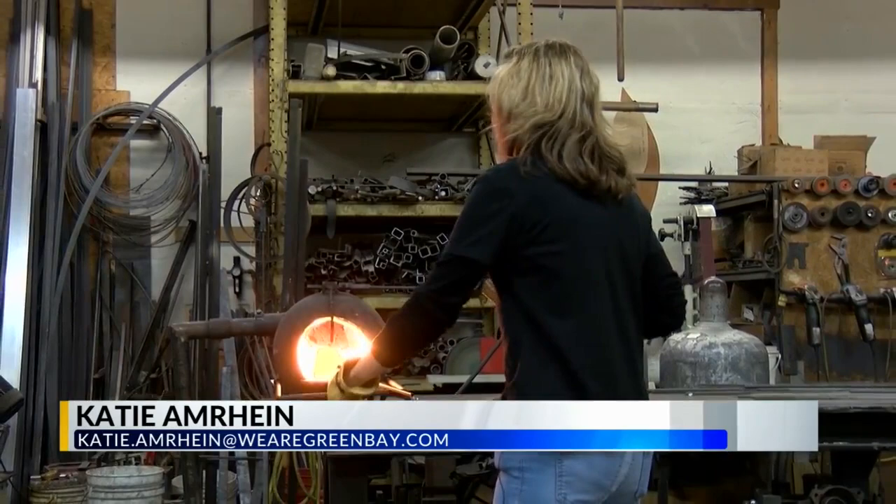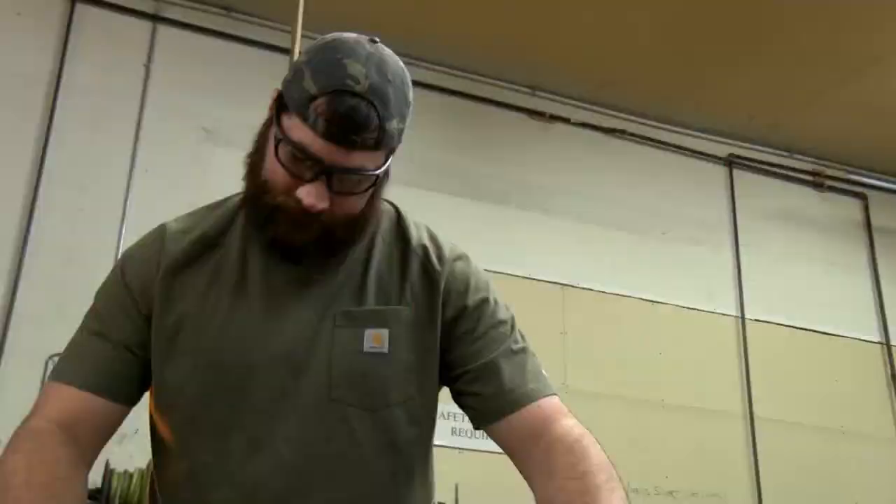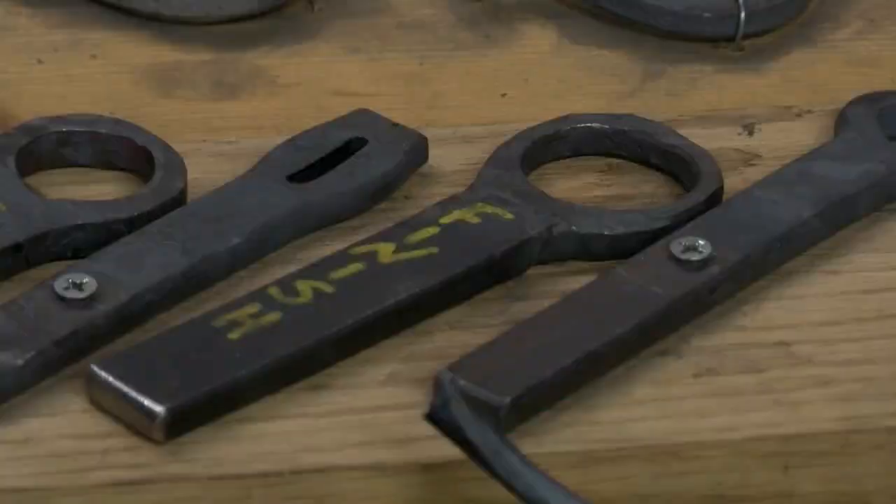One of the first things you learn in the beginner class is how to make a hook, and it all starts by striking while the iron's hot. A hook is just one of many things you can forge in the six-hour beginner class, and you also get to take home any items you create.